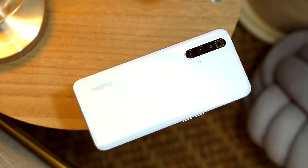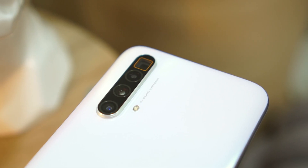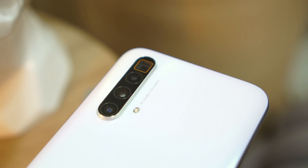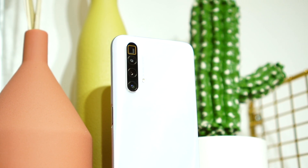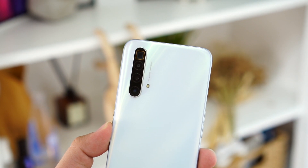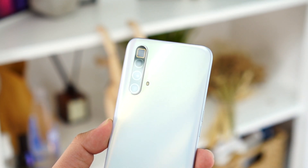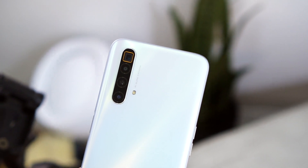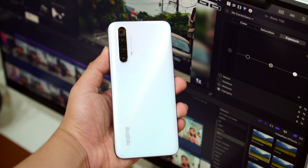The Realme X3 Super Zoom's selling point is, of course, its telephoto camera. It's a periscope lens offering 5x optical zoom and up to 60x hybrid zoom. The telephoto module is the highest-mounted lens on the back, with an 8 megapixel resolution, f/3.4 aperture, and optical image stabilization. The main camera is a Samsung GW1 64 megapixel sensor that outputs 16 megapixel images by default via pixel binning. There's also an 8 megapixel ultrawide and a 2 megapixel macro lens at f/2.4.